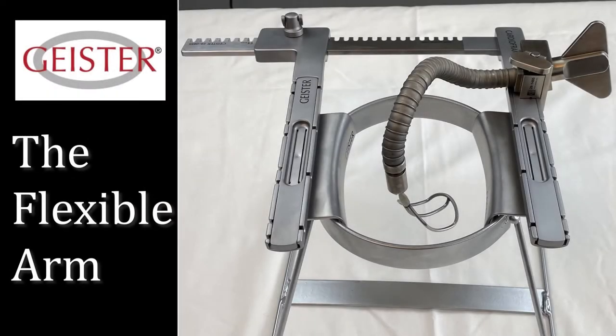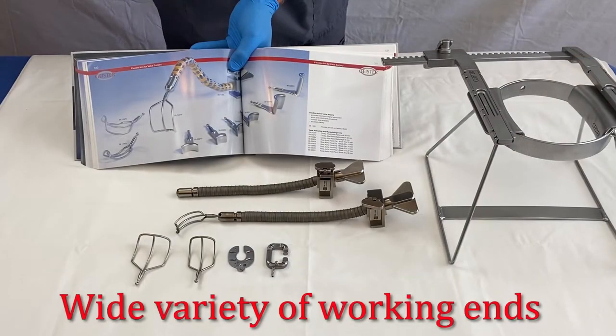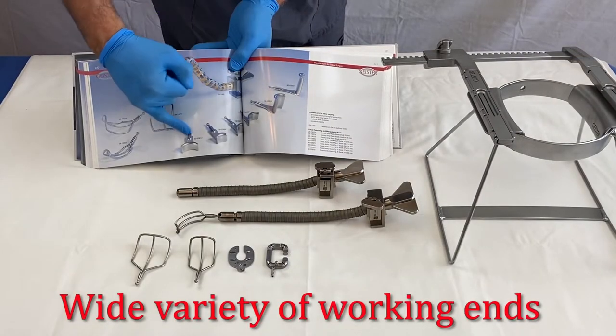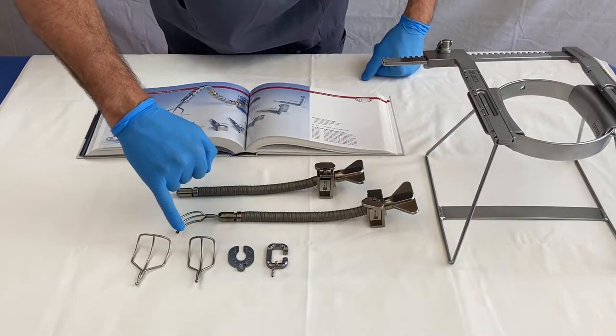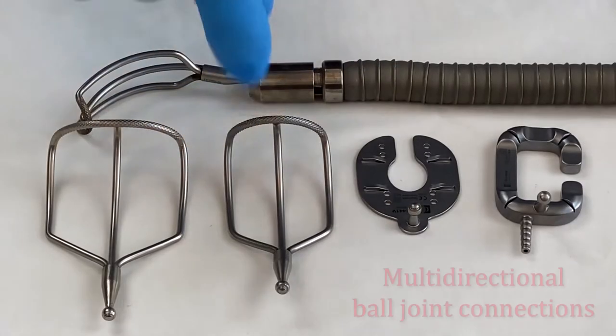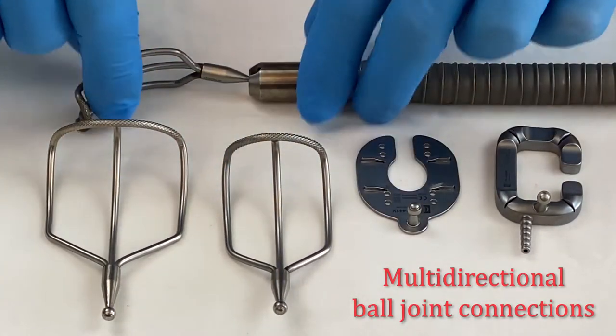The flexible arm from Geister is a strong reusable design that can be attached to any sternal retractor up to 12 millimeters. This versatile system can be used for valve or beating heart surgery. There are multiple working end options for stabilization or retraction in the surgical field. The ball joint connection of the attachments provides additional degrees of freedom.